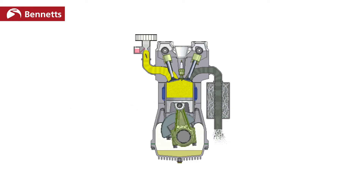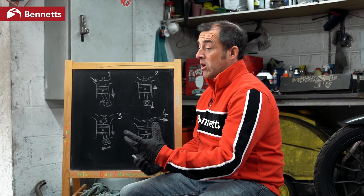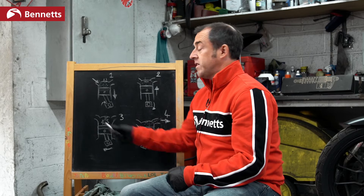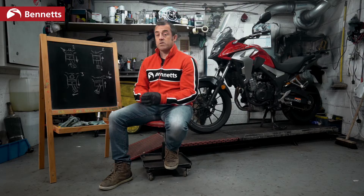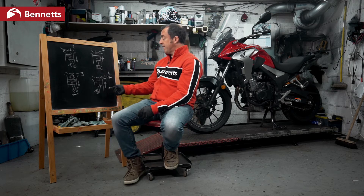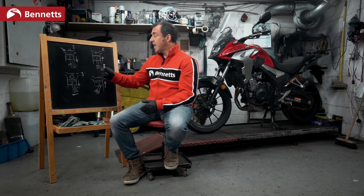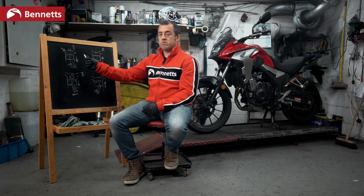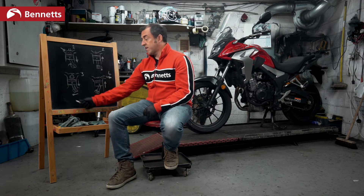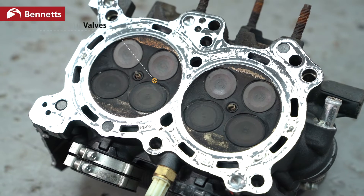That is a four stroke engine. There are other engines like a two stroke. A two stroke is essentially doing very similar, but the piston is doing the job of opening and closing the chambers. A two stroke uses more fuel but creates more power — there are advantages and disadvantages of that. But essentially in four stroke engines, each piston sucks, it squeezes, we create an explosion, we get rid of it, and that turns the crank, which gives us forward motion.